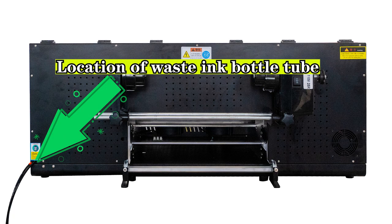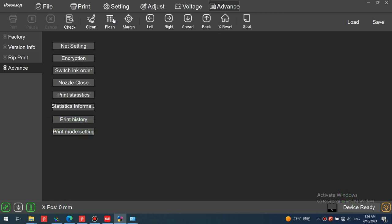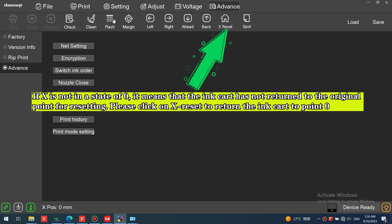Before extracting the ink from the waste ink tube, observe these two details: X should be in a state of zero, and the device should display a ready state. This is the correct state to extract the waste ink. If X is not at zero, it means the ink carriage has not returned to the original point. Click X Reset to return the ink carriage to point zero.